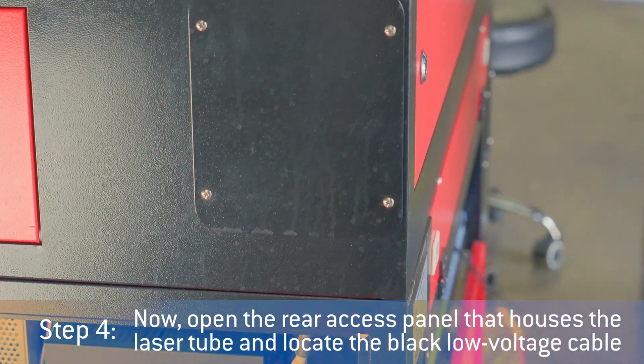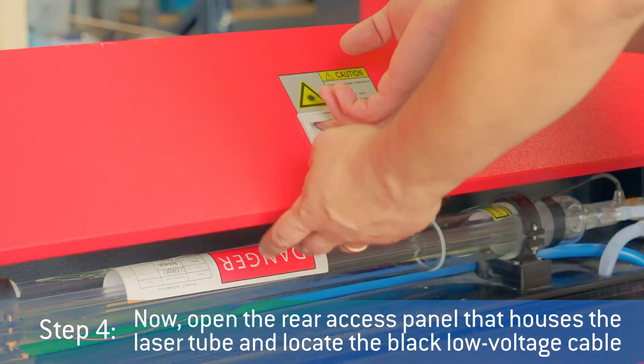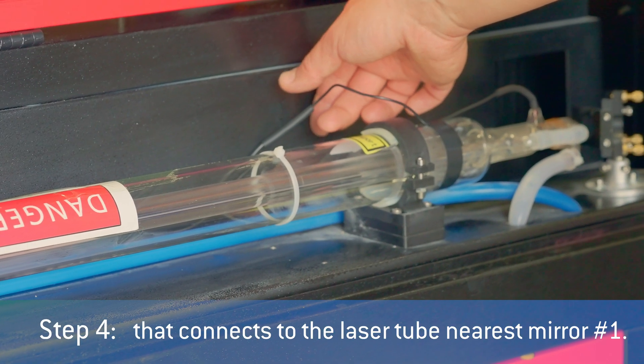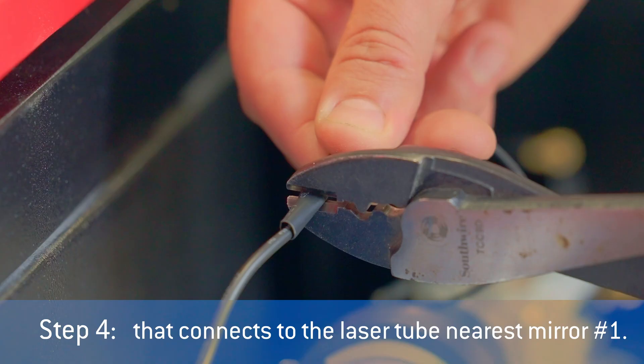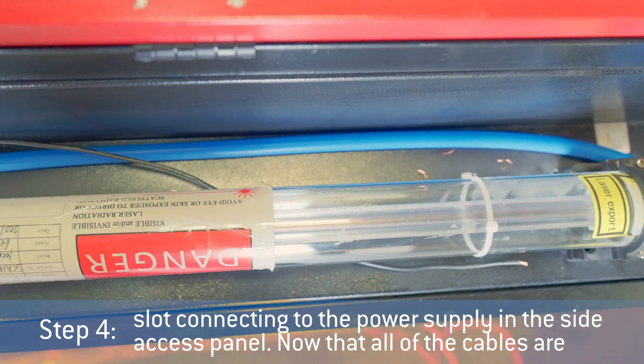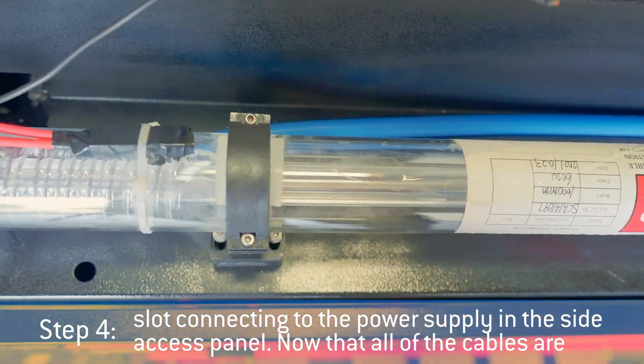Now, open the rear access panel that houses the laser tube and locate the black low voltage cable that connects to the laser tube nearest near number one. Disconnect the cable and feed it back through the slot connecting to the laser power supply in the side access panel.